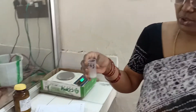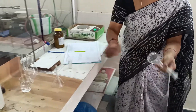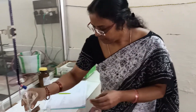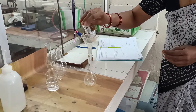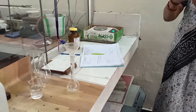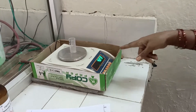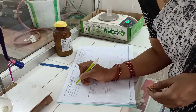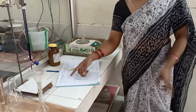Transfer the salt into the standard flask — this is called a standard flask because you have to prepare a standard solution of 100 ml. There is a marking here. Transfer the salt with the help of a funnel, slowly. Now take the weight of the empty weighing bottle: it is recorded as W2 = 4.23 grams.